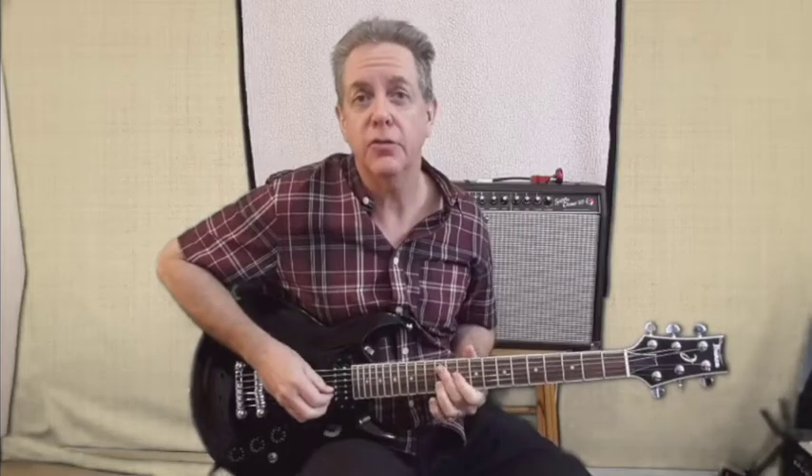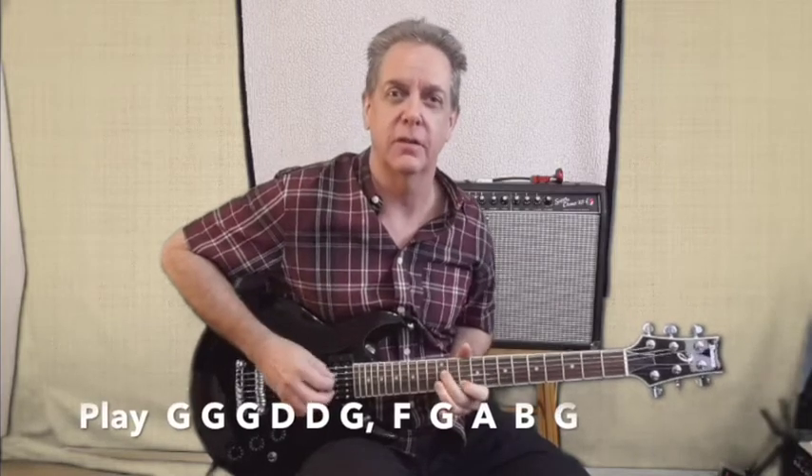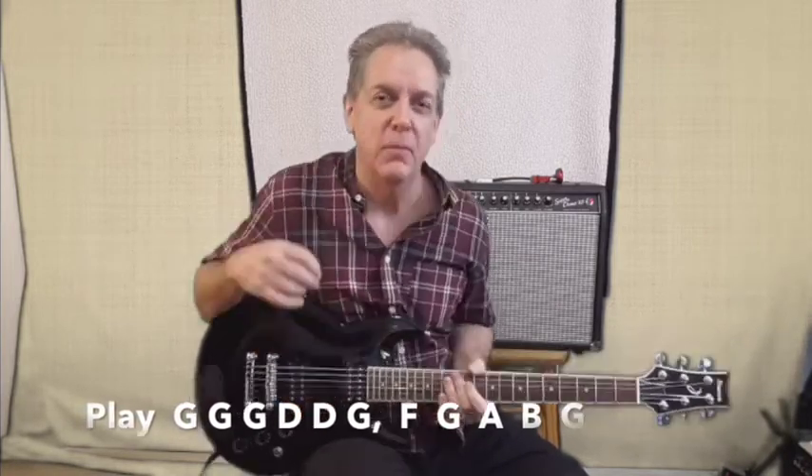You will also hear this guitar being used in the final melody solo. But it may be slightly overlooked in the verse right before that when things are getting real diabolical — you will hear this guitar playing a couple of bends.